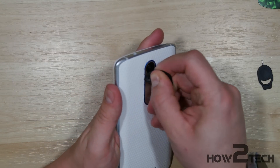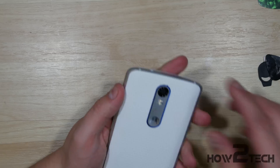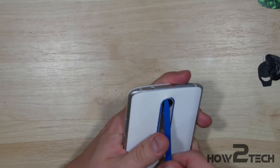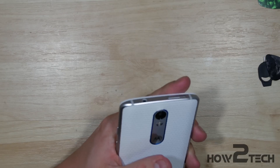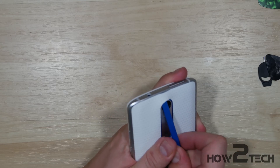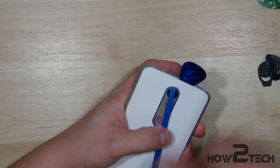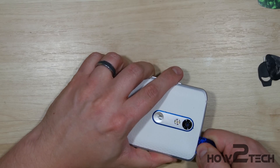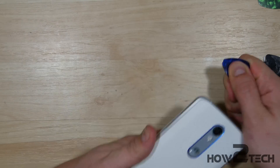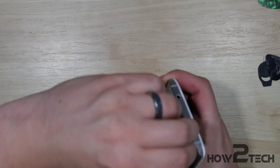We're going to try to slide it up here a little bit closer to the top of the device. This thing is really stuck on there. Let's try using our pry tool right here. There we go — we can go ahead and slide that up. Now we've got a gap here at the top of the phone, something we can slide our pick into underneath. We'll take this and slide it around the phone. We're going to get a large portion of it started here, and then we can go ahead and start pulling it back. Now we've got it open.